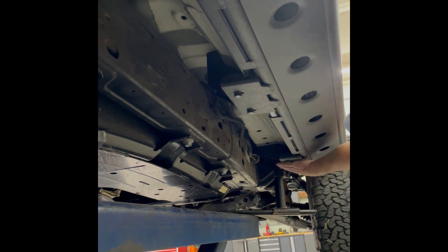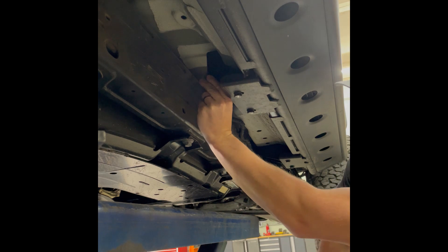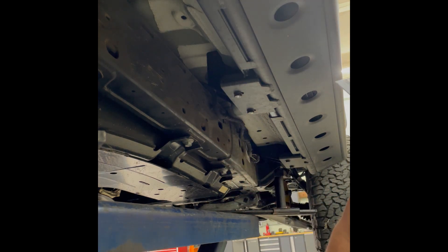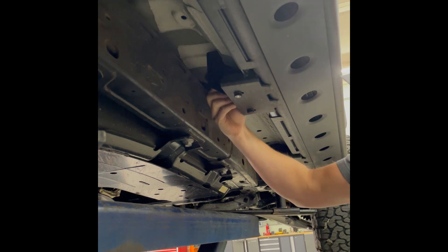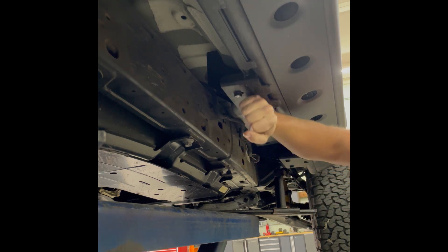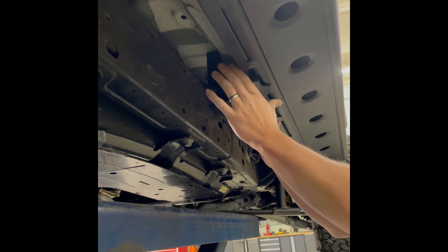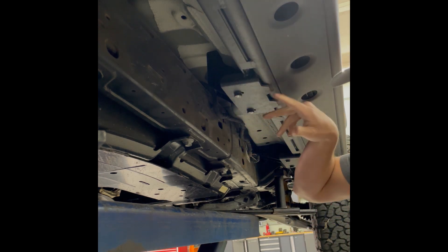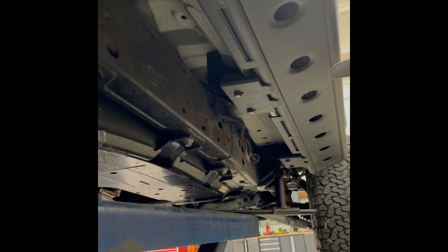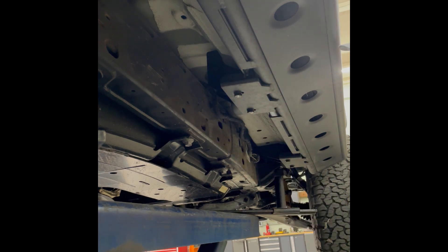There are three mounting points underneath the vehicle. Each one has a quarter-inch bracket that bolts to the body mounts or the factory step bolt holes. The slider has a boxed casing that basically slides over that, and it not only bolts to the bolts here, but it also bolts through the pinch weld, which adds a lot of stability. It cuts off the leverage distance you would have if you just came underneath it, making the unit a lot stronger.